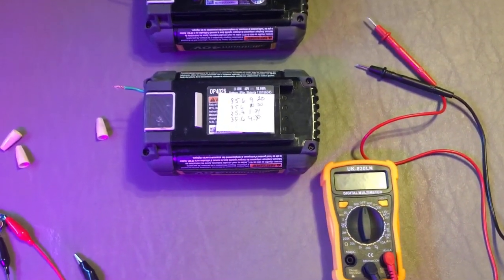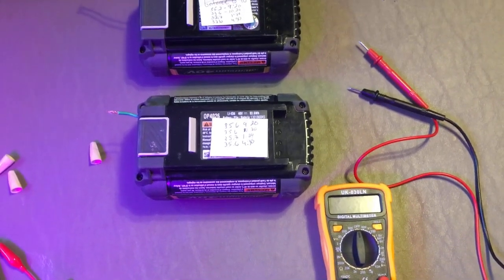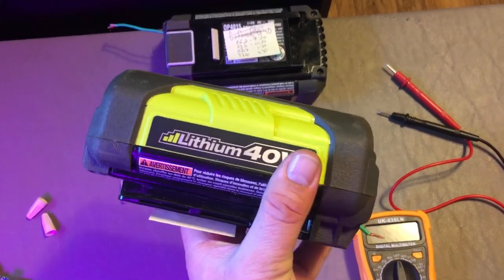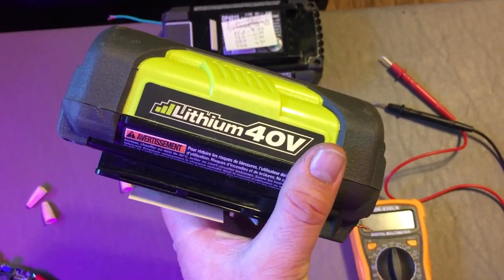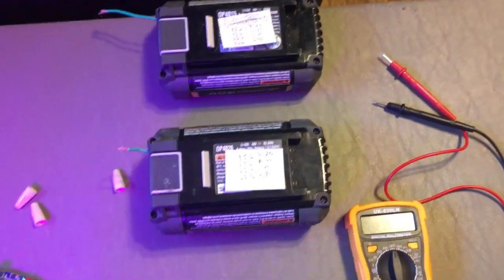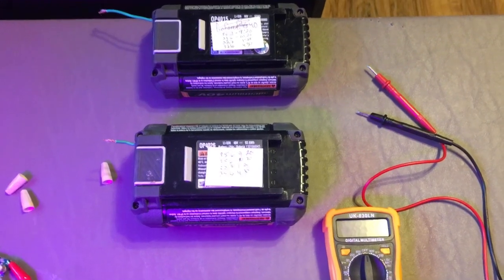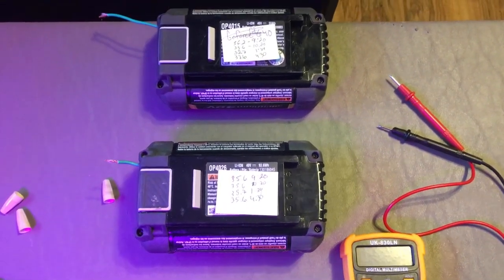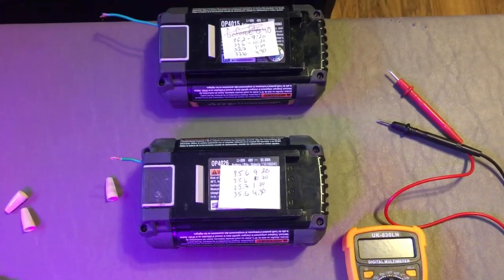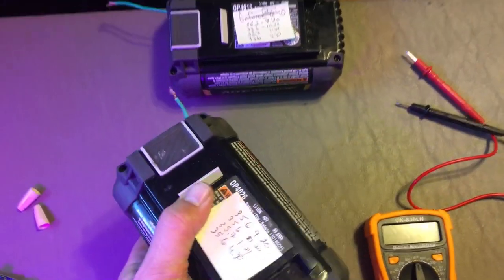Hey, Ryobi fans — this is Jeff doing Jeff things. I just wanted to share a couple points on these 40-volt Ryobi batteries that everyone has been talking about for some time. I saw a lot of videos about these batteries going dead and not charging on the chargers, but there were a couple things I discovered and learned that I wanted to share.